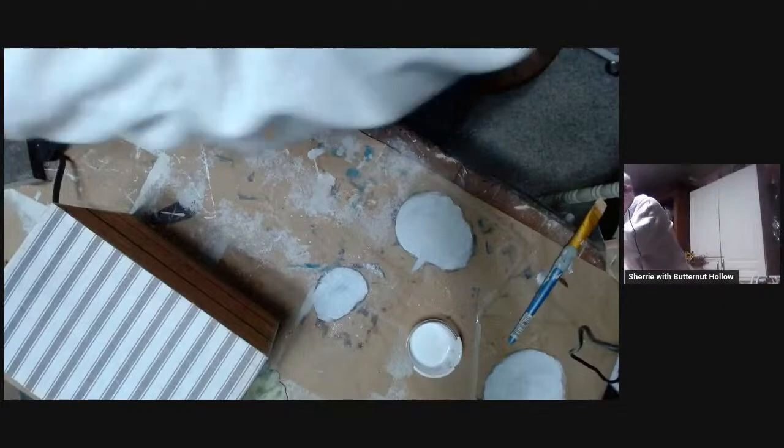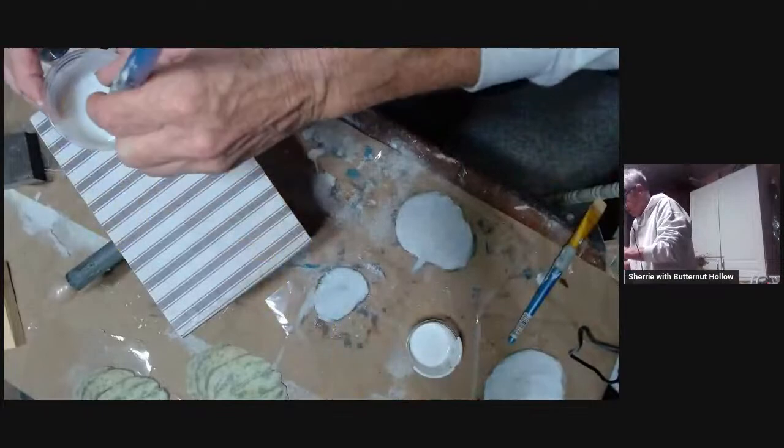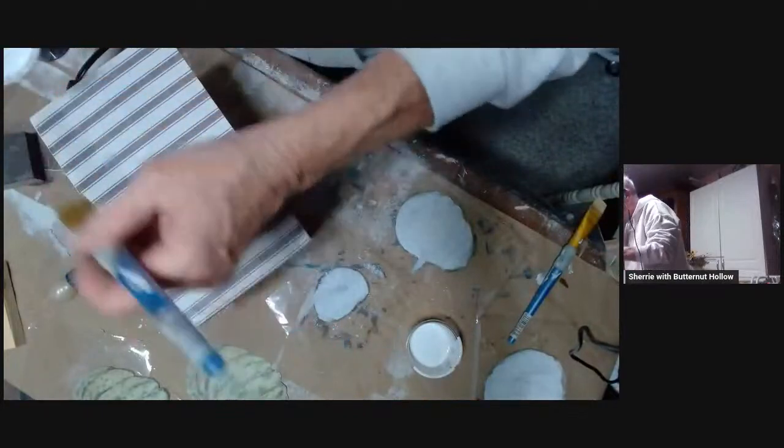If you're into decoupaging or just learning, whatever your skill level, Royce has a decoupage master class going on right now. If you've ever taken a class from Royce, she over-delivers. I think you can still sign up. The class is very informative and she starts at the very beginning, so it doesn't matter what your skill level is, seriously.